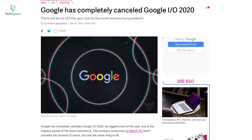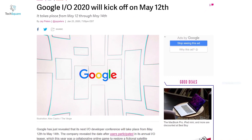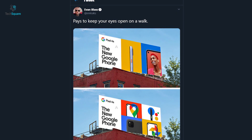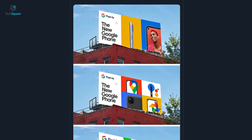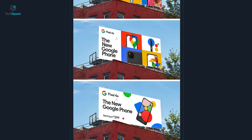Due to the coronavirus outbreak, Google I/O 2020 has been cancelled. The event was supposed to take place in May, but now it's uncertain how that will affect Google's Pixel 4a launch. According to respected leaker Evan Blass, who posted rendered advertising billboards for the Pixel 4a, the price tag could be $399.